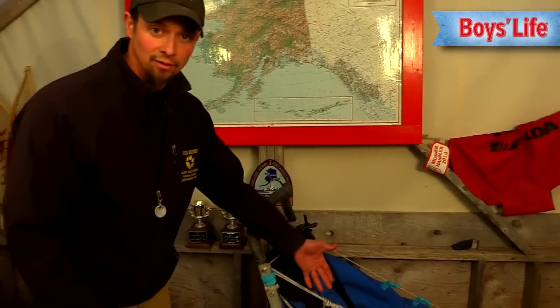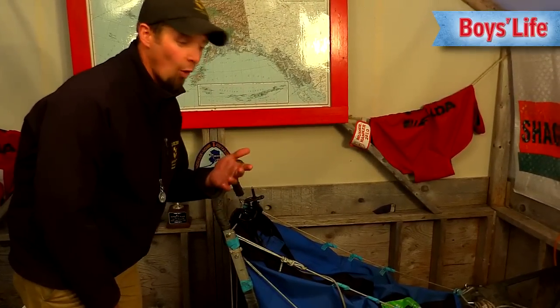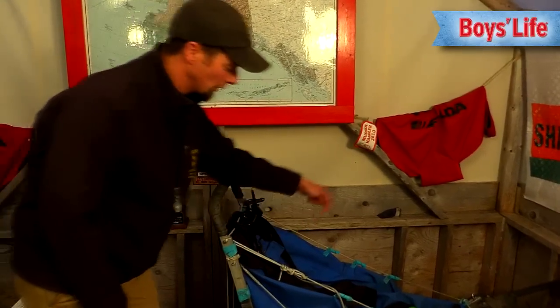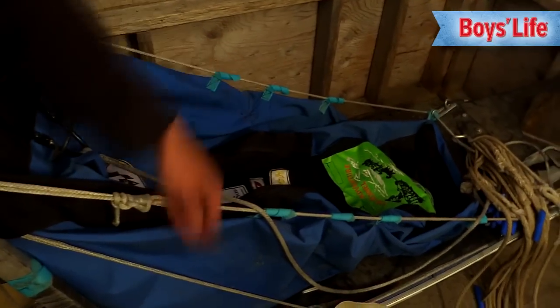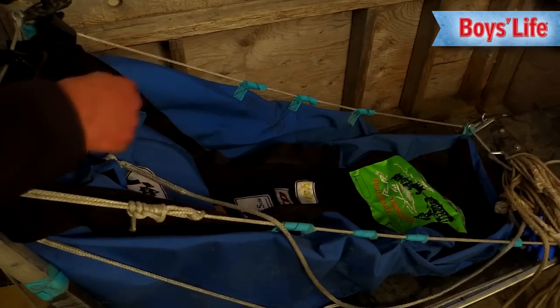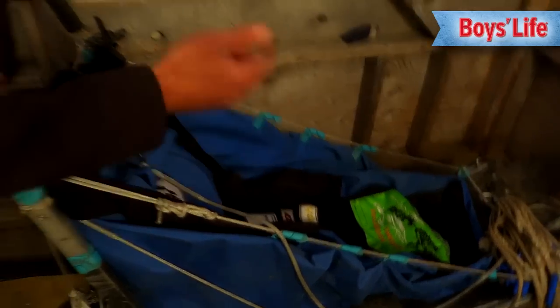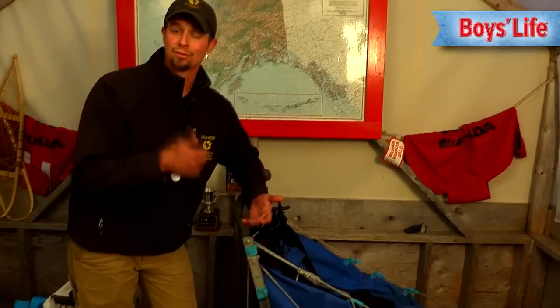On the front of the sled we have the bag. It's important because it's also your tent. When it's cold and windy, if you want to take a break, you can crawl in your sleeping bag inside your sled bag — so this is also your tent. If a dog needs a break and they're tired, they can sit in here and sleep and you can give them a break. You can also carry all of your food, all of your mandatory gear — axe, snowshoes.